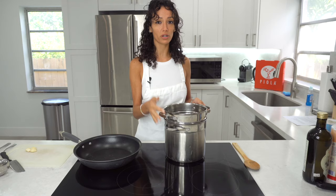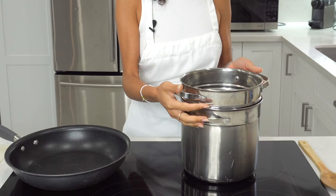First thing you're going to do is to pour water in the pot and we're going to bring it to a boil.